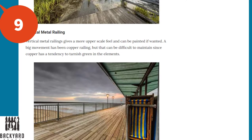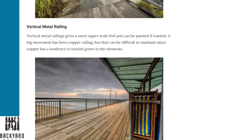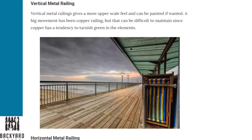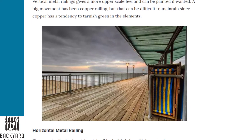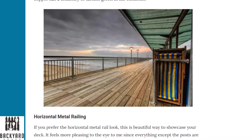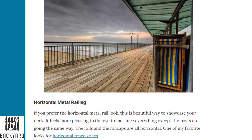Next is the vertical metal railing. Vertical metal railings give a more upscale feel and can be painted if you want. A big trend has been copper railing, but this can be difficult to maintain since copper has a tendency to tarnish green in the elements.